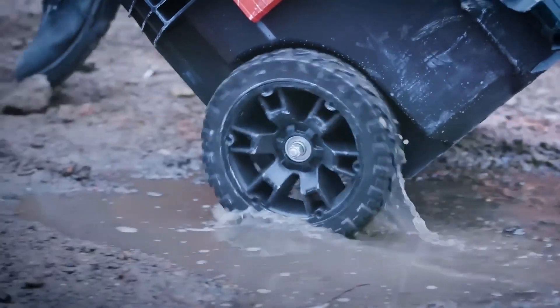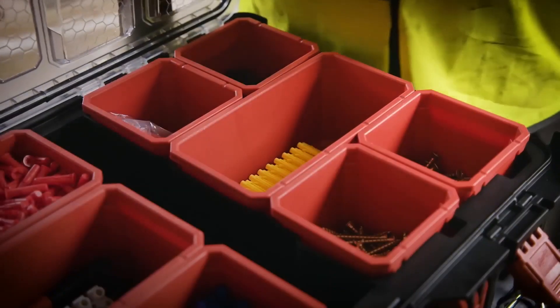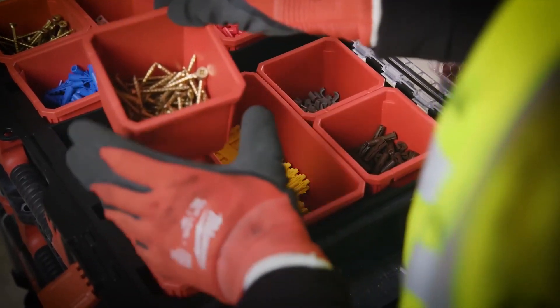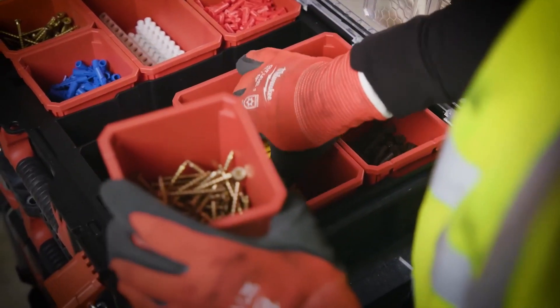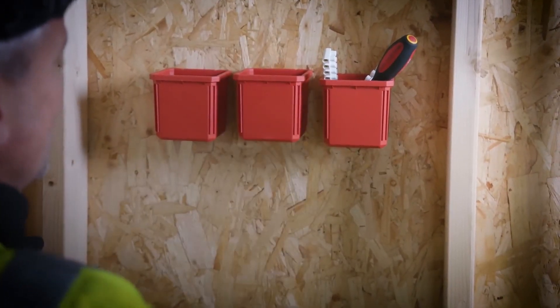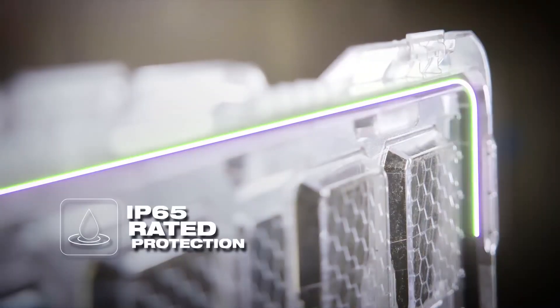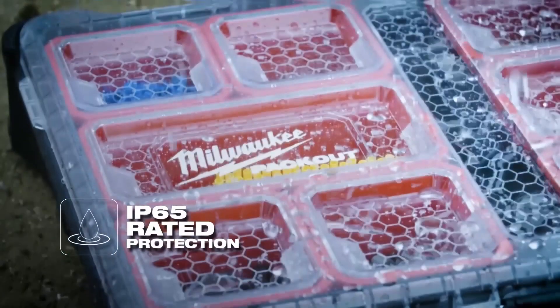Packout organizers are designed to connect to any of the system components and include removable bins to maximize organization. These bins can also be mounted to common job site materials with integrated screw slots. These organizers utilize impact resistant polymer and are IP65 rated to prevent damage from water and job site debris.